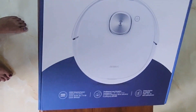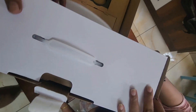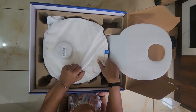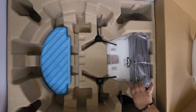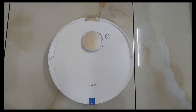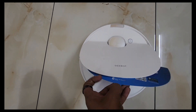The product was in the description box. I will show you how to use the box. This device is a round device. It has a mopping pad, brush, and charging hub. This device is a blue color.